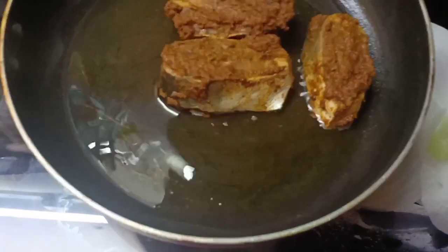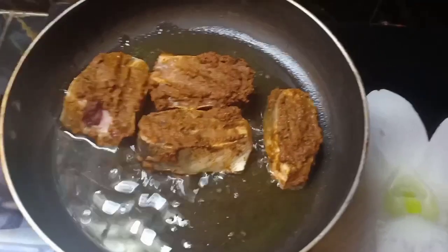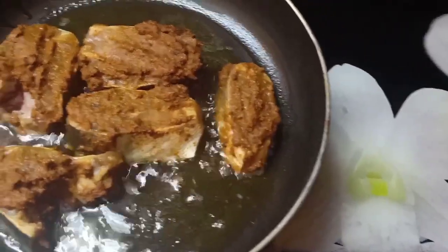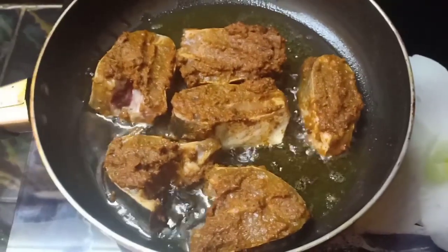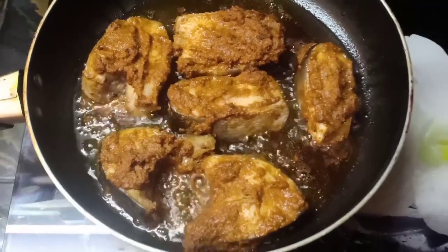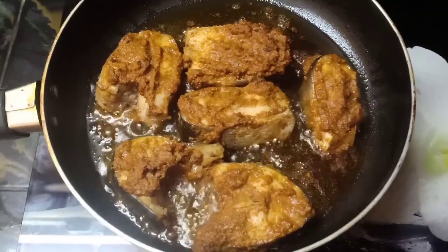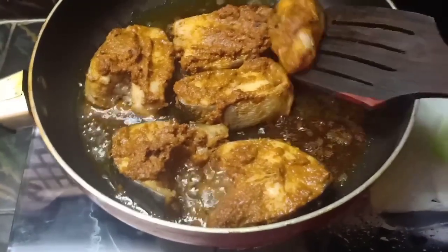We will cook on low flame for 3-5 minutes. We will fry the fish. Now we will cook for 5 minutes. After 5 minutes, let's open the fish to the second side. It's very delicate and soft.